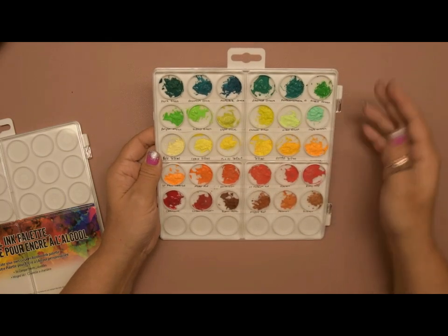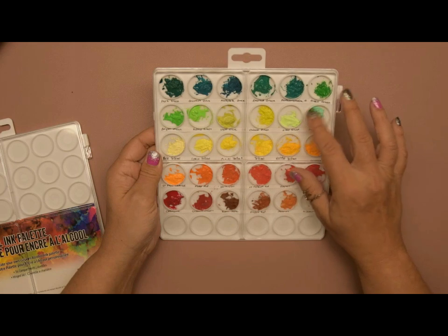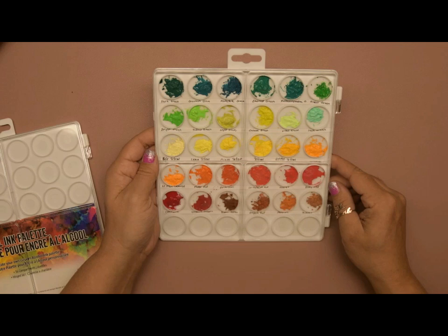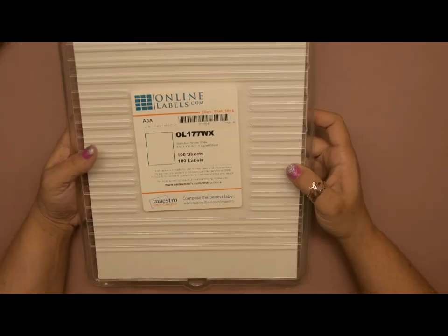Today I want to show you how to make these Tim Holtz Ranger alcohol palettes into a Neocolor pigment palette. You can use it instead of wetting down your crayons — you can just pick up pigment directly from here, and you save all of your shavings from sharpening your crayons so you're not wasting anything.